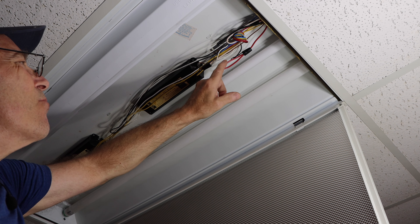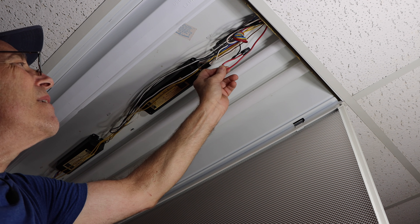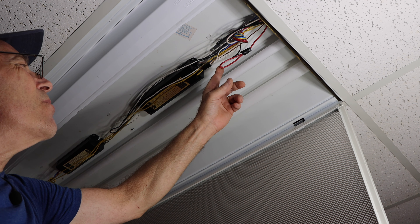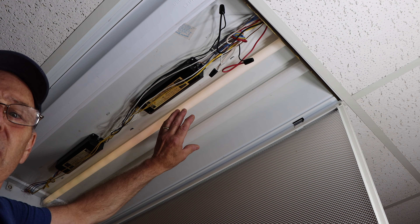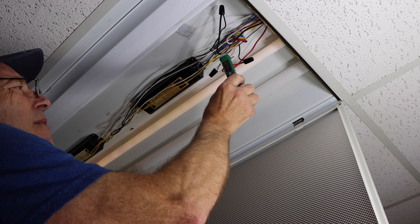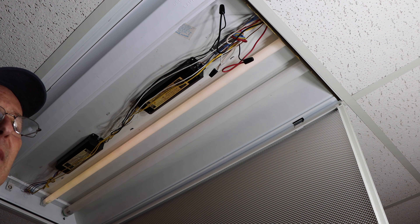We're going to check to make sure we have our power and ground connected when we turn the switch off and on. The black is your power, the white is your neutral. This is actually a switch controlling two different sets of lights — you could turn on two or all four. That's what the red wire is all about. Let's get in here with our non-contact voltage tester and make sure we have power. With one switch on and one off — we have no power in that one and full power in this one. Let's turn the second one on and verify that as well.